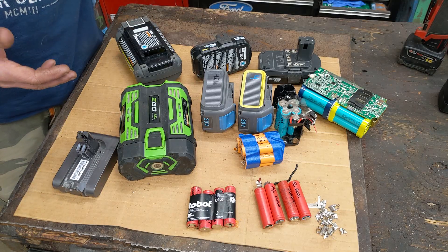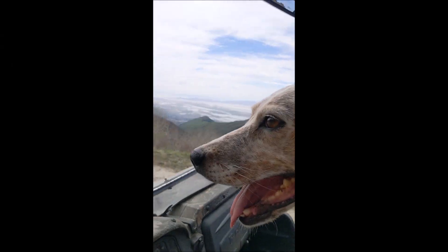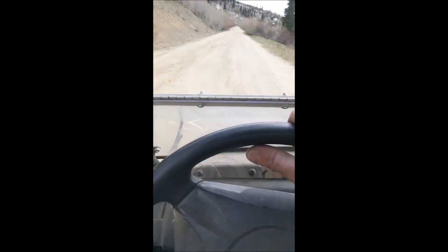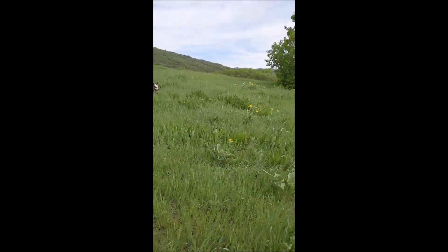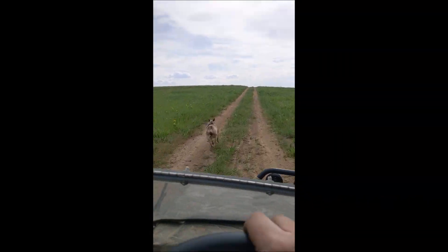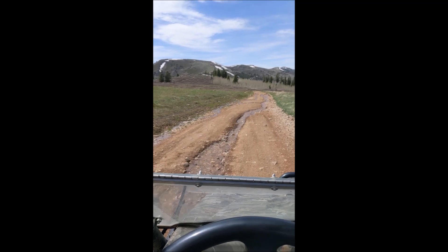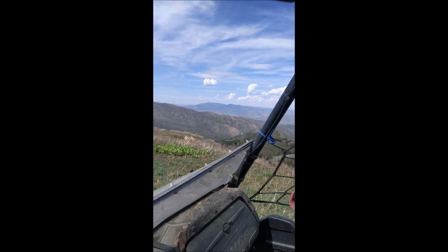Just get off your butt, get out there — it's fun. Make your own battery packs, make them as big as you want. Better than a day at work.